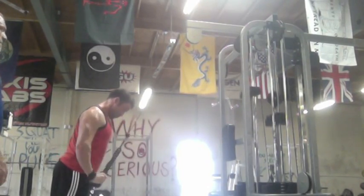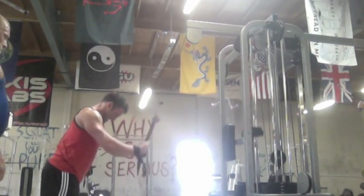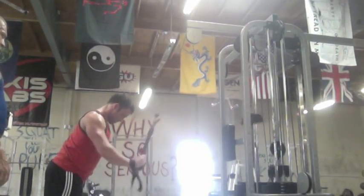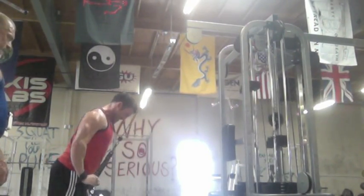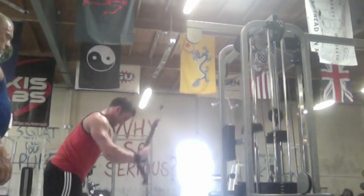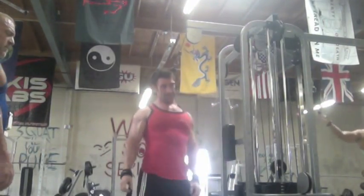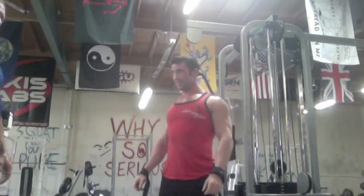That is our final exercise. I hope you guys enjoyed this back workout. I'm gonna film a chest workout probably tomorrow. If you have any questions, hit me up at gettingshredded@gmail.com — I'm always here for you. Hit me up on Facebook — my new Facebook page, Getting Shredded — look it up, like it, love it.